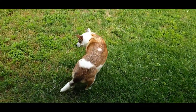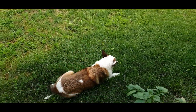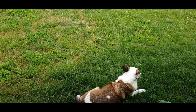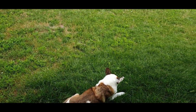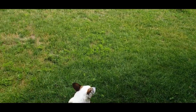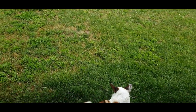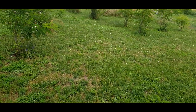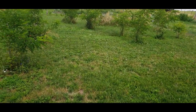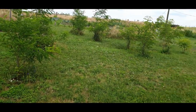Hi everybody, you join me and Ryla back in our no-dig chemical-free plot and we're continuing our theme on tomatoes. Different people in different parts of the world will be at different stages of growth. For us, our location is in the northern hemisphere — we're in Europe and we have a continental warm climate.